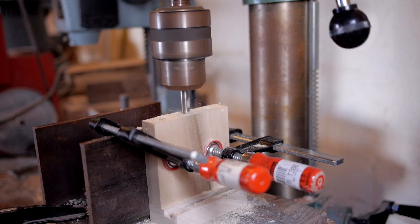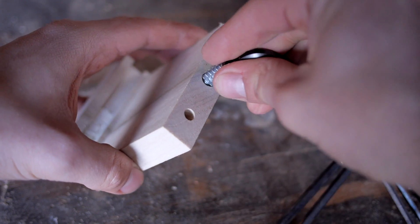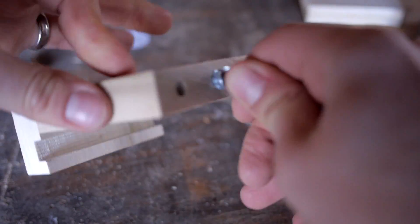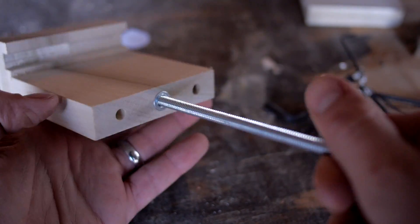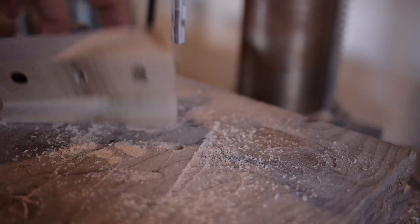Next I had to drill the hole in the center, which would be for the screw to go in. I used one of these threaded quarter-inch inserts that you just simply thread into the wood, and then you can put your piece of all-thread rod into that. Of course you need a hole in the clamp block as well for the all-thread rod to pass through.